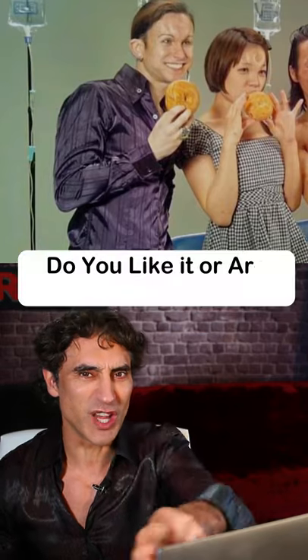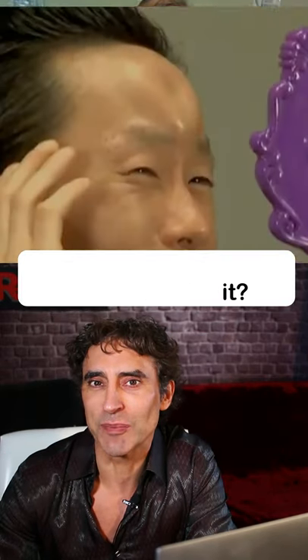I was going to get an R, maybe a hockey stick. How about a syringe? What should I get in my forehead? Have we gone a little bit off the wall? Do you like it, or are you scared by it? Crazy.